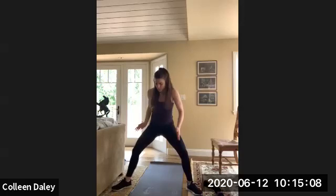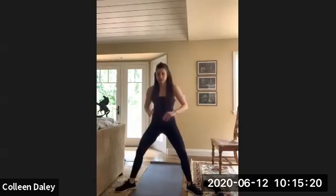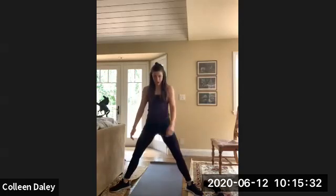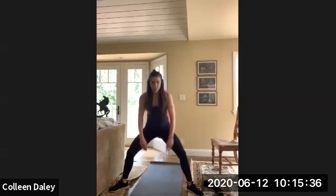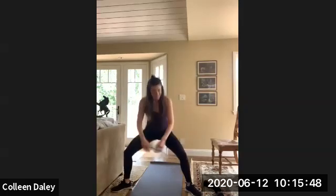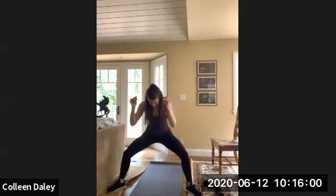Alright, last time through we're going into that sumo squat. So feet are more than hip width apart, externally rotate those feet, and then just come down and up — almost like a plie. Good job. So this one again, you're going to feel it in that inner thigh and outer glute. Really good job. Couple more of these. And time.